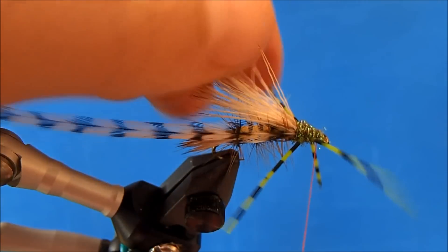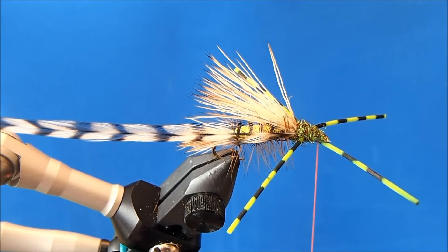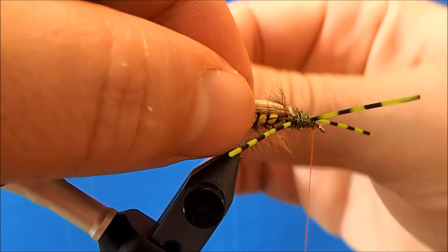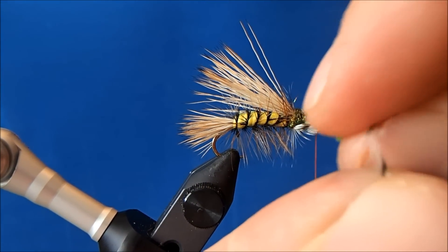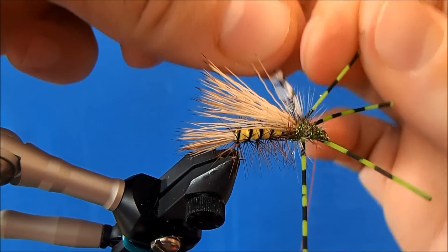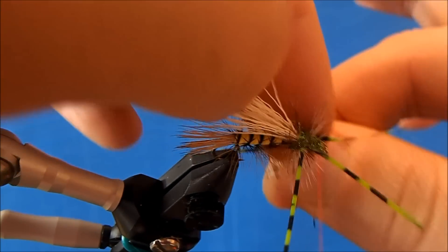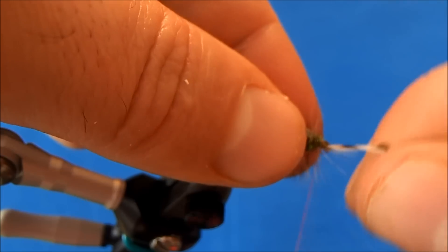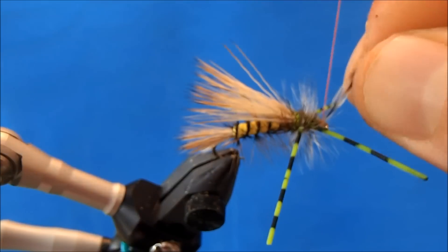I'll leave my thread where I'll tie in my head, and you can see how those legs are now in more of an X position. Now I'll bring my hackle through — you just need to negotiate around the legs as you do. I take one wrap at the base, one wrap behind, one in between, one in front, and one more in front of my head, then I can tie it off.